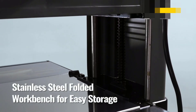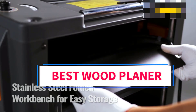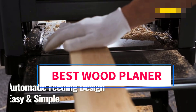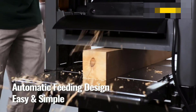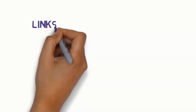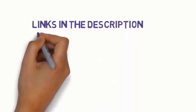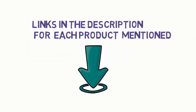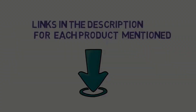Hi everyone, welcome to my channel. Are you looking for the best wood planer? In this video, we will look at five of the best wood planers on the market. We have included links in the description, so make sure you check them to see which one is in your budget range.